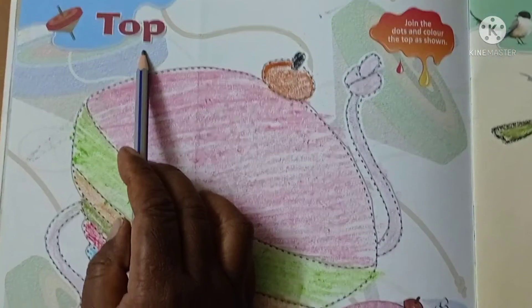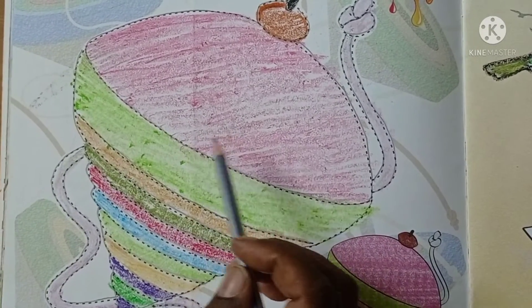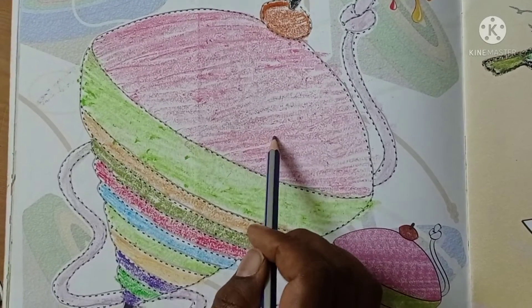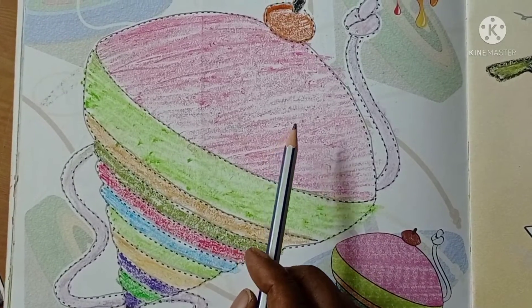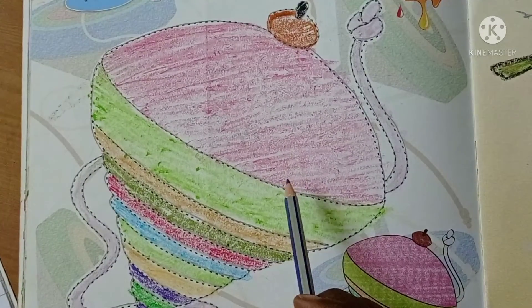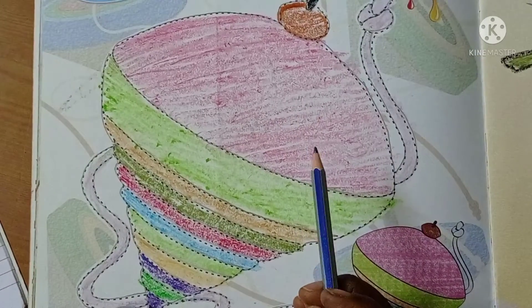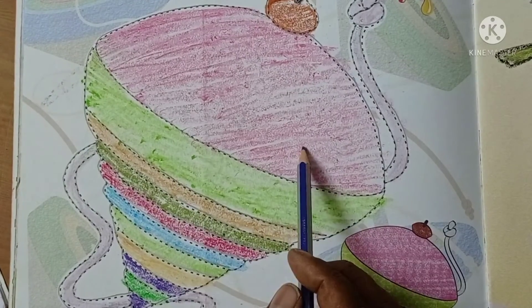Top. Dear children, we have already completed drawing this top. You practice this top in any of your rough copy using pencil and color it. This is it for today. Thank you. Bye, children.